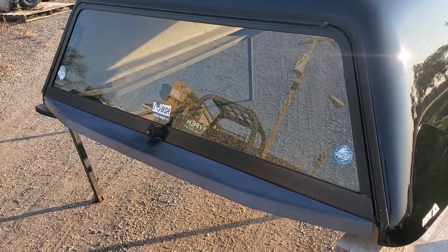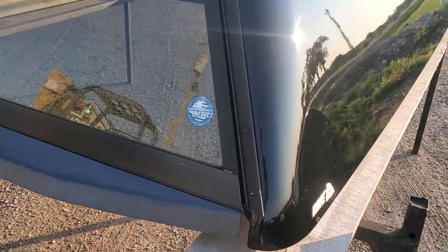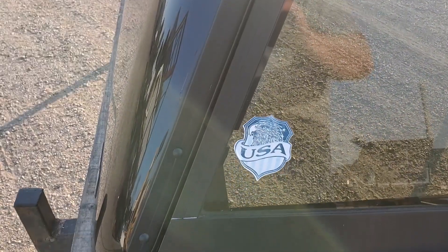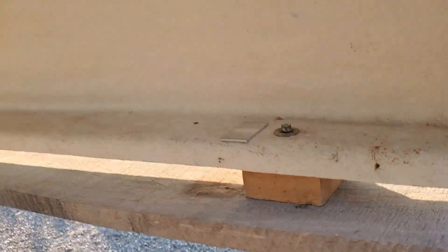Single T-handle locking rear door. Paint looks good through the back here. Small scuff right above the brake light. The back overall looks good and the inside is just bare fiberglass.